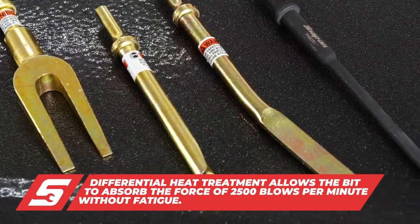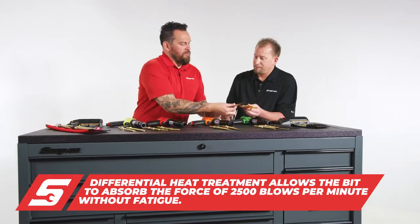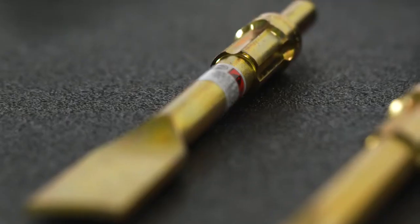Some bits get mushroomed, they get stuck, and they get compromised. We also have two different styles — some that rotate and some that are fixed position.